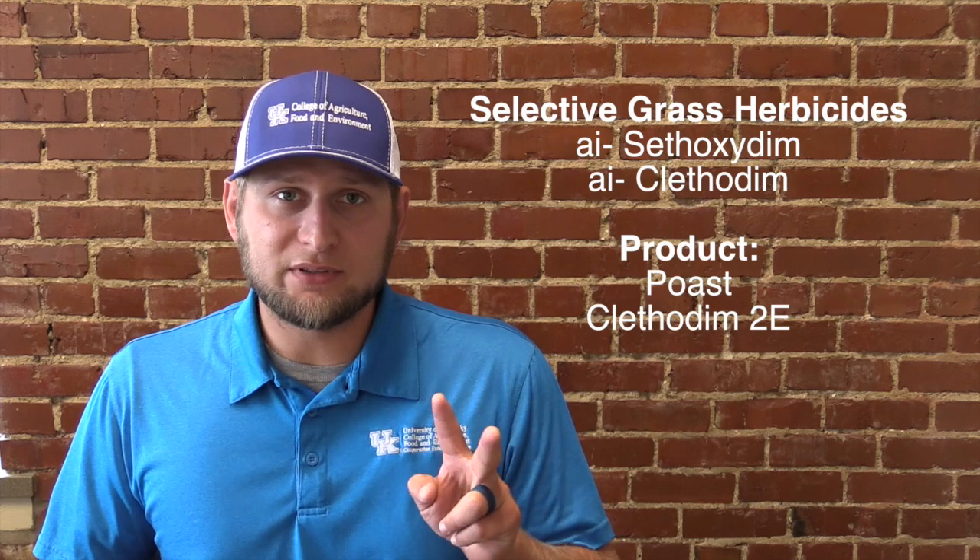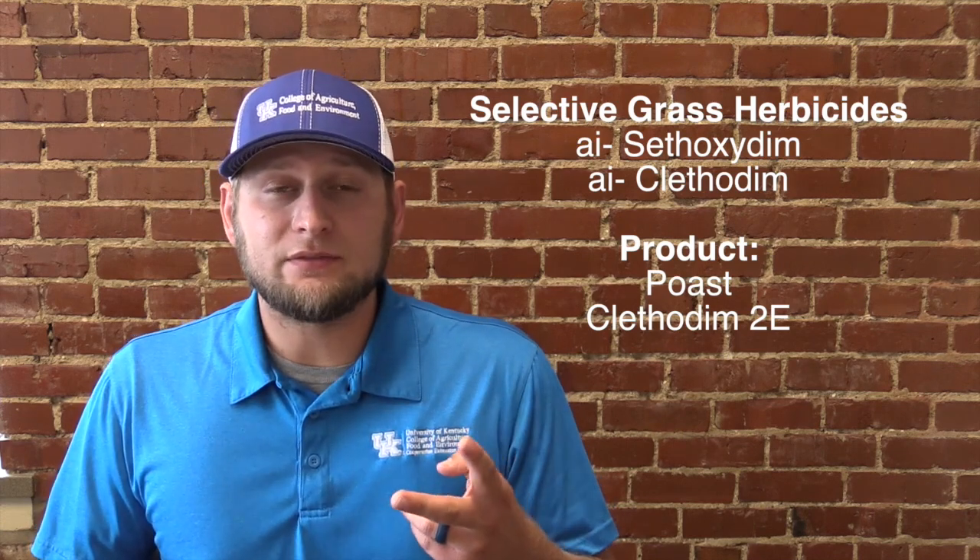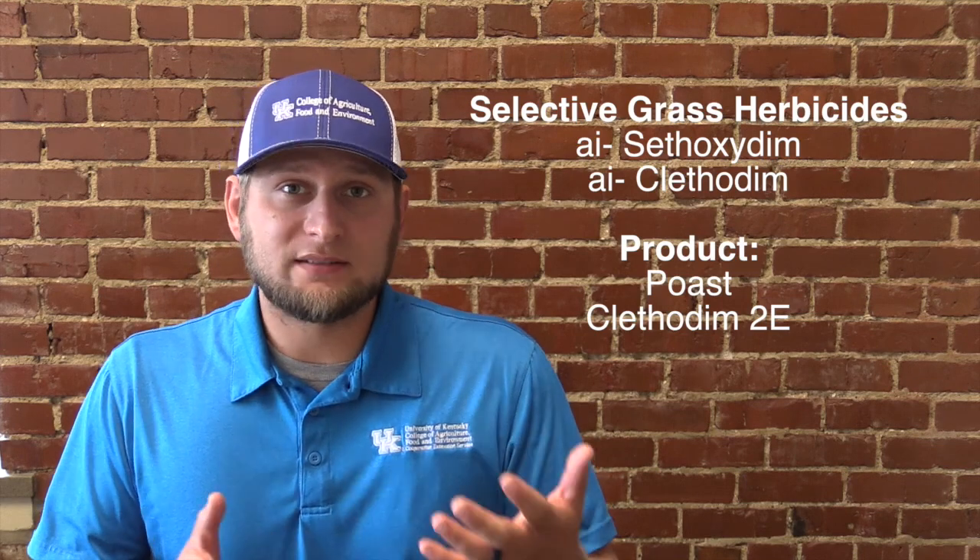The first question is usually: what should I spray on my clover to get rid of grasses? You have two herbicide options for that question. The first one would be sethoxydim, and the second one would be clethodim. Those are the two herbicide options that are selective grass herbicides.